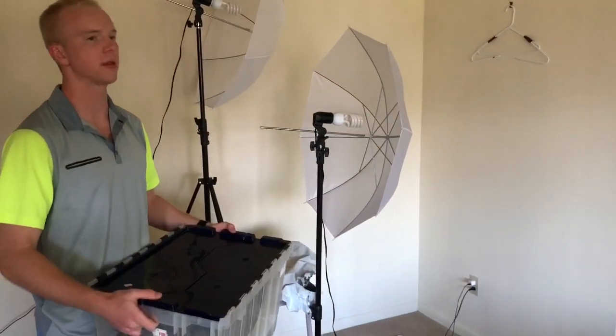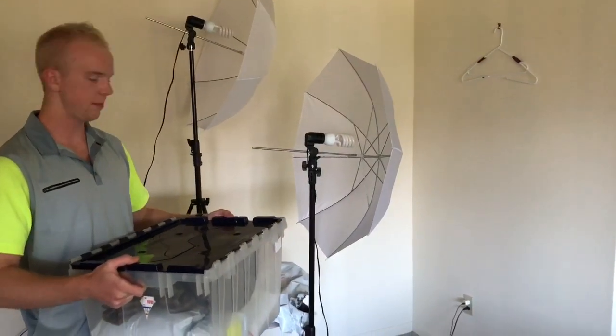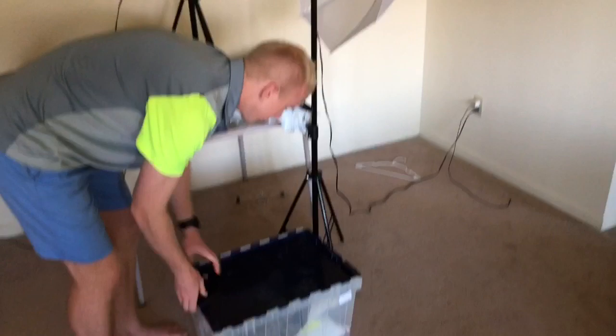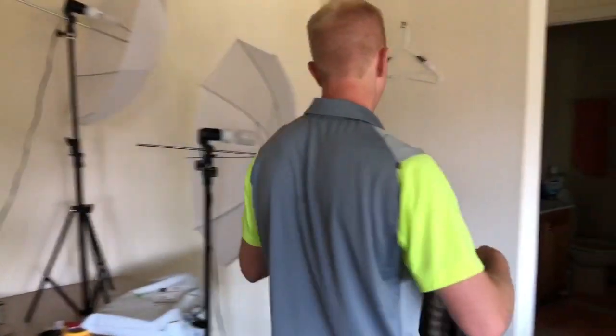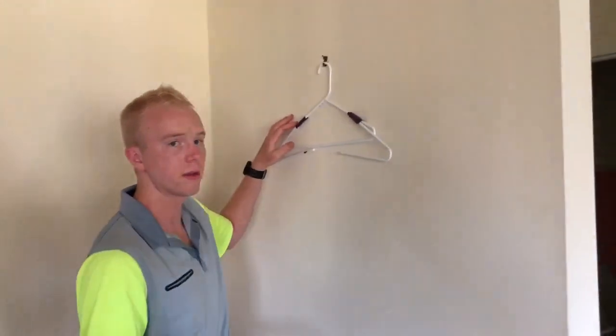I put the inventory I get from thrift stores or garage sales in these boxes right here. I keep these in the trunk of my car. I then bring them up the stairs, put them down, and basically just grab whatever's on top when it comes to clothing first. I then bring the clothing item over to this big hanger.